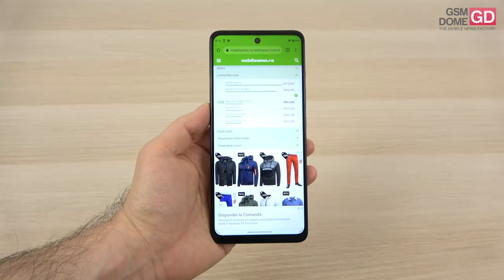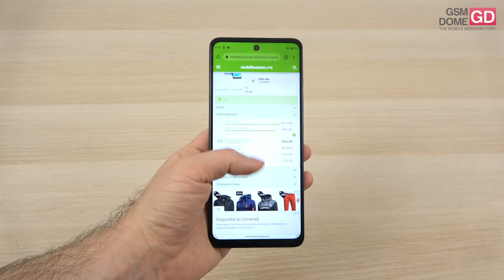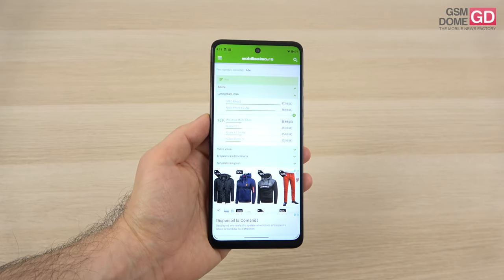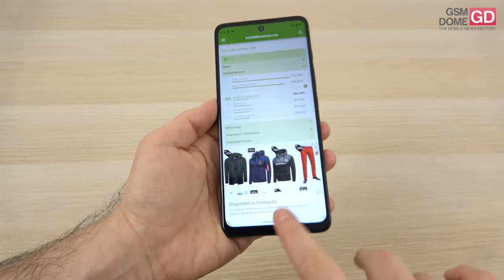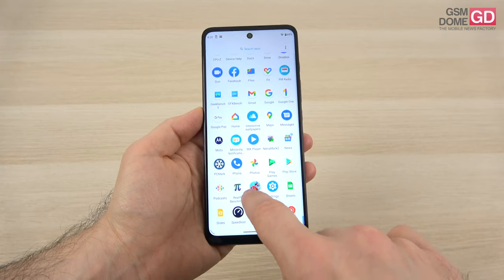We did the brightness measurement and achieved a pretty modest result of 258 lux units for this Moto G60S. Even though it beats the Moto G200, it stays below cheap phones like the Oppo A15s and the Realme 8 5G, plus the POCO X3 Pro. We have some settings for the screen — nothing fancy, nothing out of the ordinary.